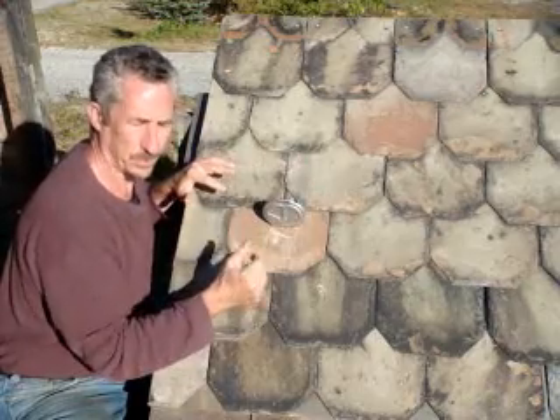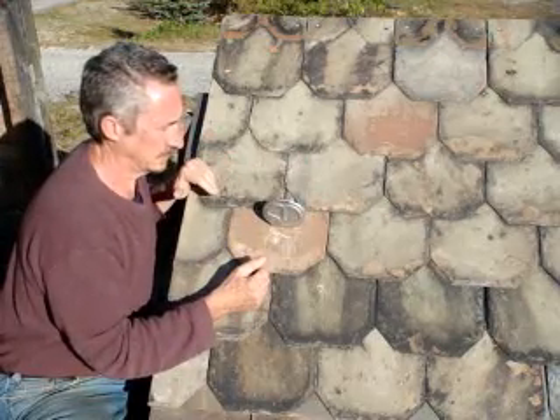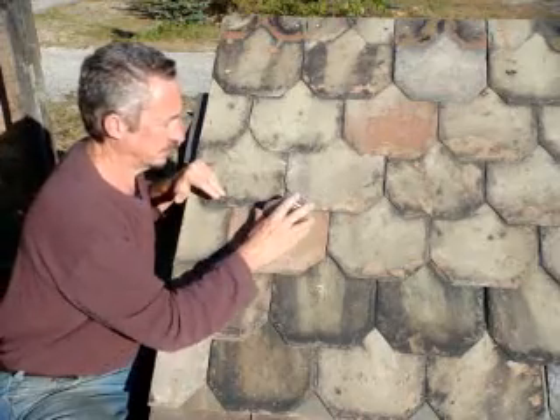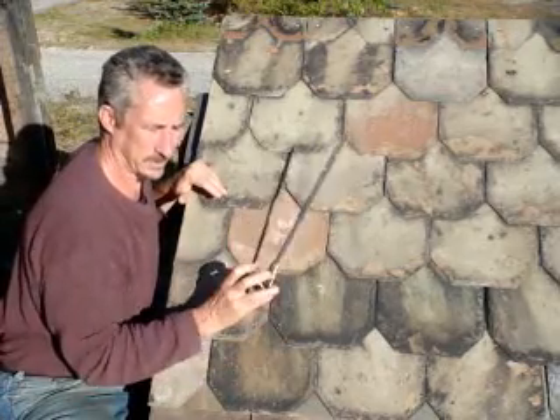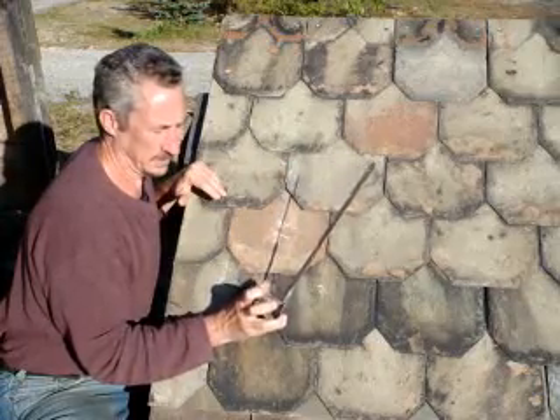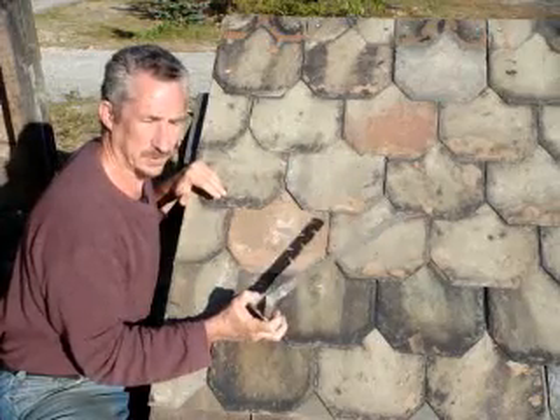You get a bad snow and ice event here, they'll pull out and they'll pull the slates out with them. So if you use them correctly and install them correctly, and use them in adequate quantities, they last essentially forever. They're inexpensive and they're easy to install.